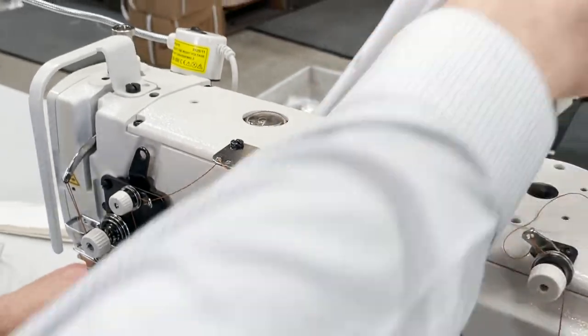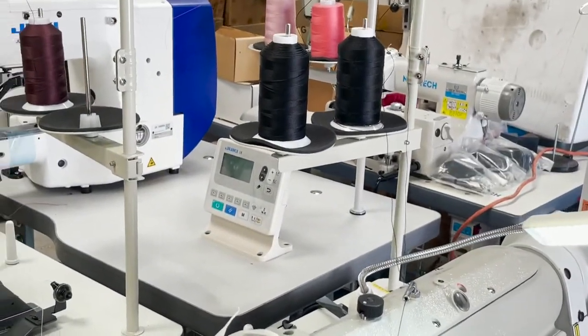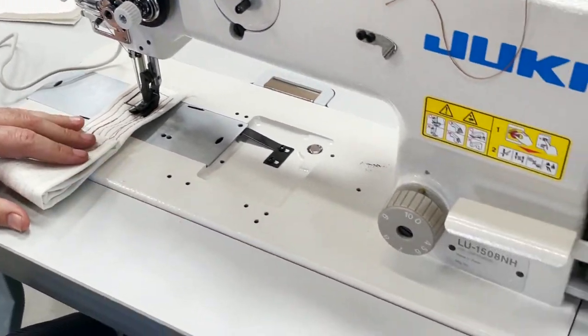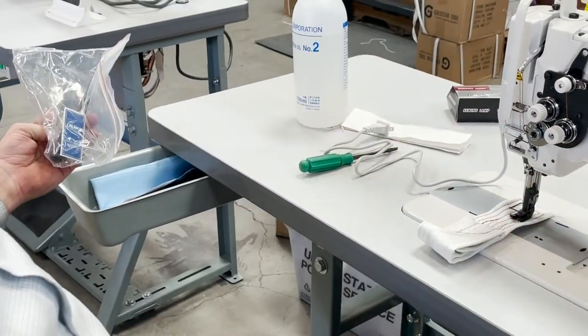This is with T60, T105 thread — and that one over there is T138 nylon bonded. Look at this — that machine would do the same thing too. Both needles are 135 by 17.